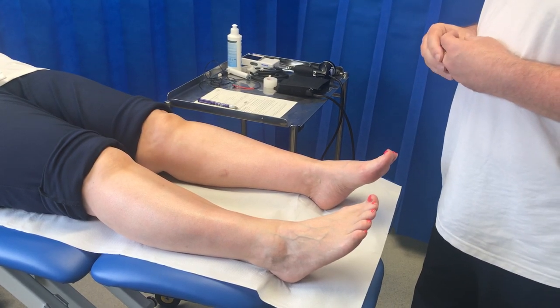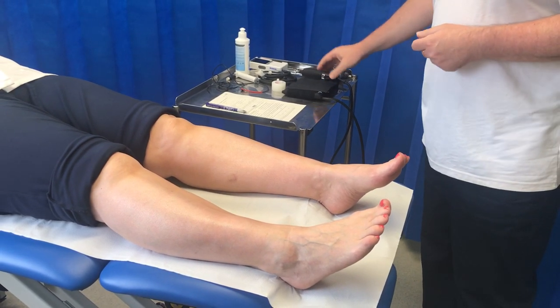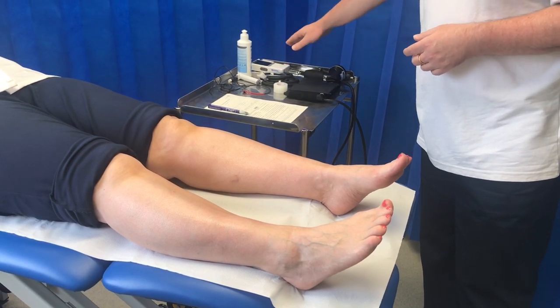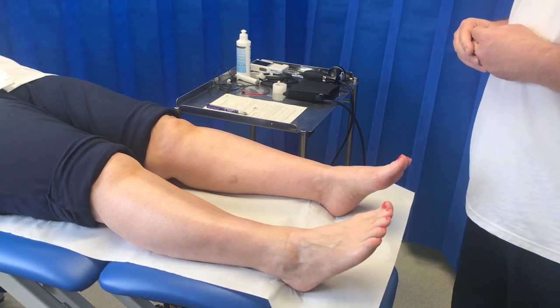My patient has presented today, so I'll start by getting my kit available: my sphyg cuff, my PPG tubes, my PPG sensor, my Doppler, my gel, my tape, and my brief critical limb ischemia assessment profile, which will remind me what to do.